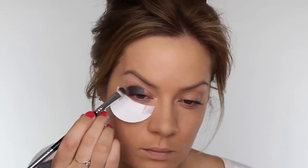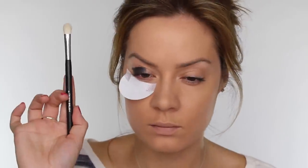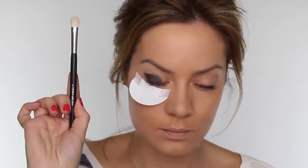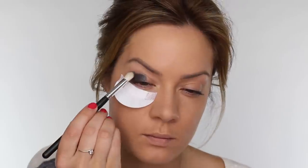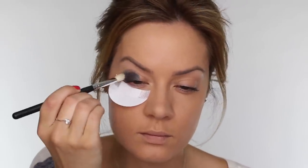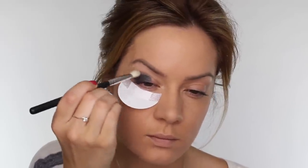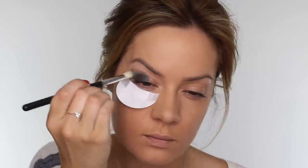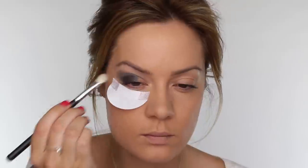Ignore the fact that I've not taken it into the inner corner at this moment — I do eventually get to that. Next I'm using a fluffy blending brush by Crown, dipping it into the lighter silver shimmery grey eyeshadow. I'm going to use that colour to work through the crease and the outer corner of the eye and this will also help to blend the seam of the dark silver. I'm working the brush in small circular motions to disperse the colour evenly.